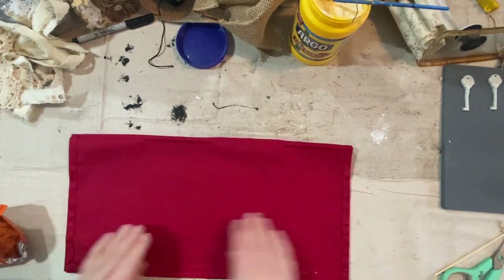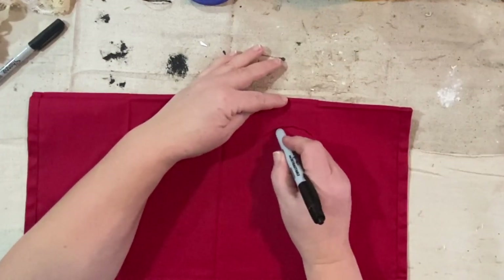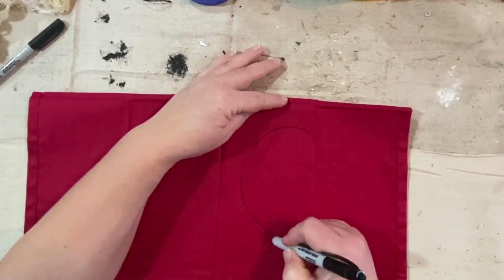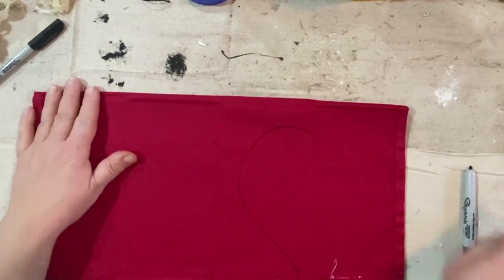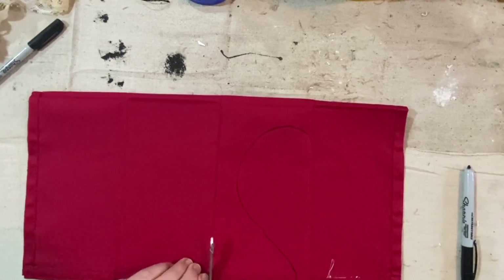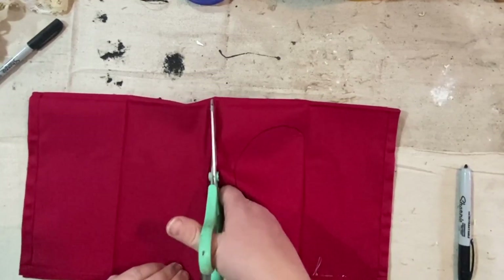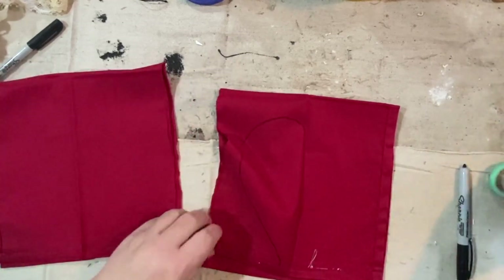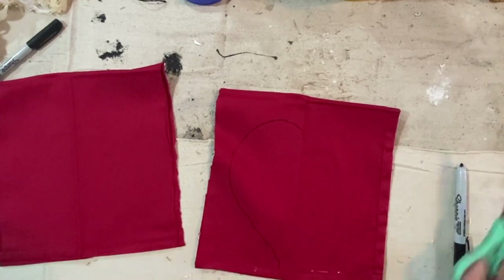This is a cloth napkin — it's a burgundy red color. I'll put the link in the description from Amazon, that's where I got them. I got a package of four or six, I can't remember. But I just love the color — it's very Valentine's, and also Christmas. So if I don't use them for Valentine's, I'll have them for another holiday.